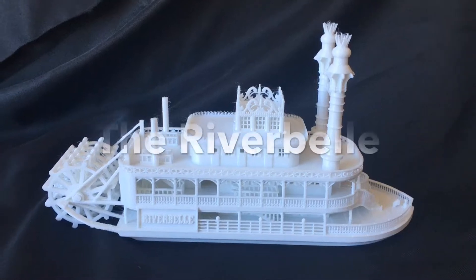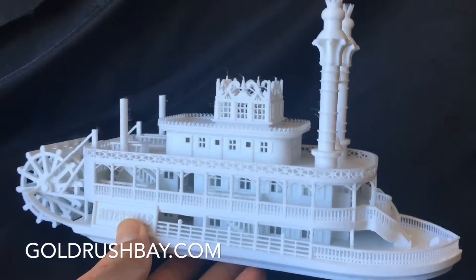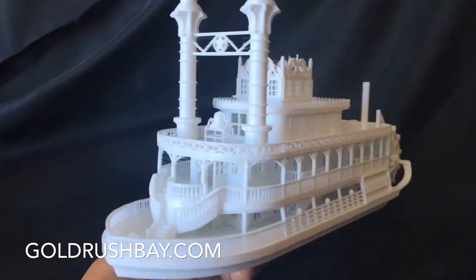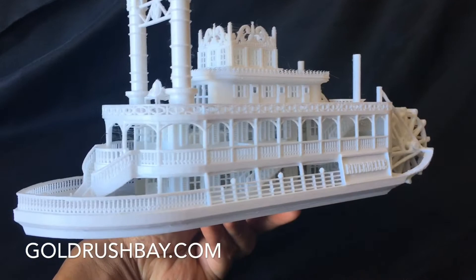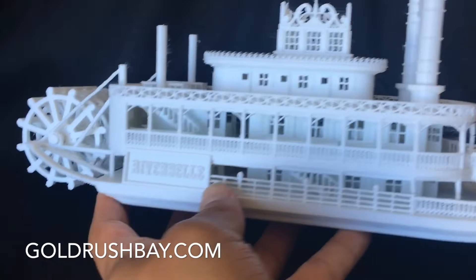Hello modeling fans! This is Christian Milan again here with another miniature from Gold Rush Bay. I just completed this paddle wheeler. It's modeled after an 1800s steamboat in the Old West Frontier Town, and what I really love about this is the extreme detail. Every little piece is actually designed by myself and my team, and I called it the Riverbell.